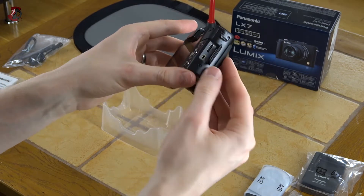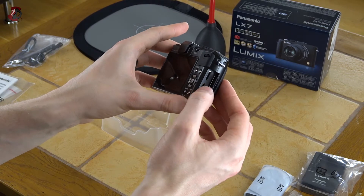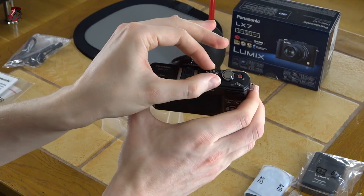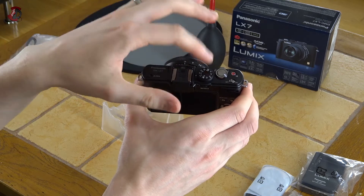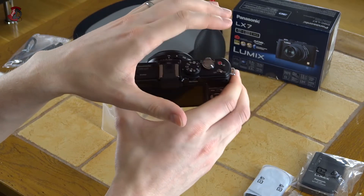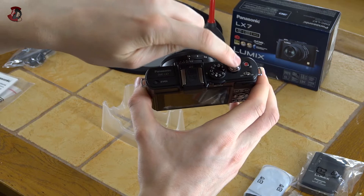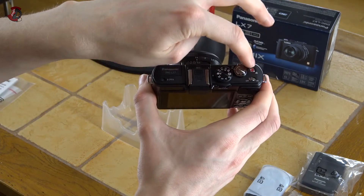Here you have micro HDMI and that USB port which can also be an audio video output to TV if I'm not mistaken, so obviously you're going to need another cable. On top you have the usual mode dial — pretty hard to switch. If you want to switch to another side quickly it requires quite a bit of force and good grip, so with gloves that might be a bit of an issue. Here you have your zoom — wide or telephoto — and your picture and video buttons. The video button is a recessed one. I like that myself because you basically can't press it accidentally.